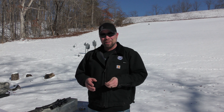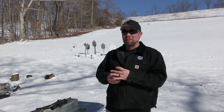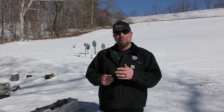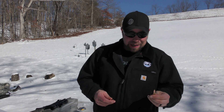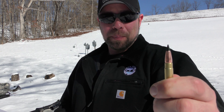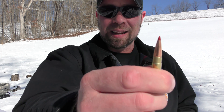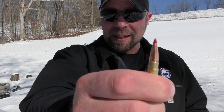Welcome back to the gun dungeon. This is a completely selfish video and I'm just going to be straight up front about it. I wanted to do this video because I wanted to see the results of this test. What we're going to be doing today is putting the 110 grain Barnes TAC TX up against the Hornady CX.